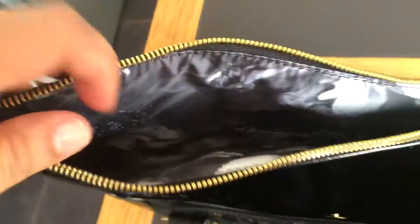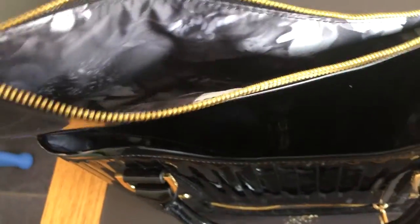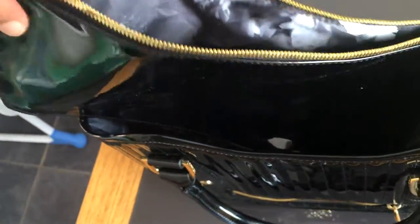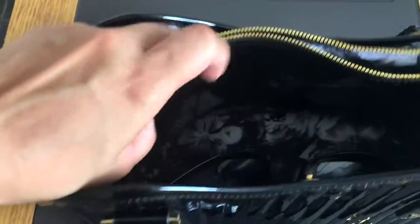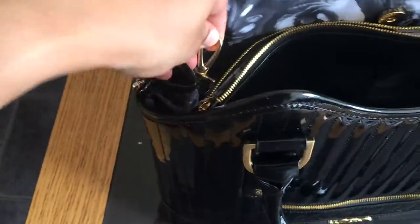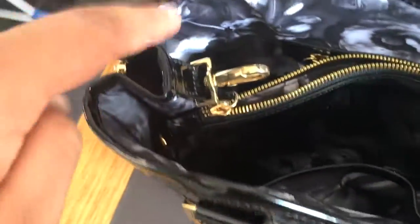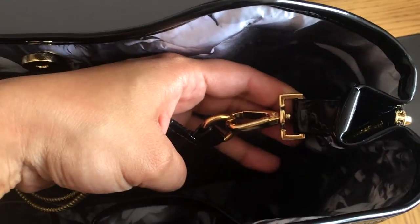It has a detachable wallet, which is nice because you can use it as a wallet or a makeup bag. I'd probably use it to put my actual wallet, phone, and keys. It also has the floral pattern inside, which is very nice. I like that the pattern is in black and white so it won't get too dirty. You can either have it inside as normal or attach it from the inside.